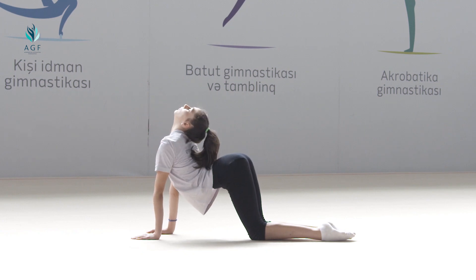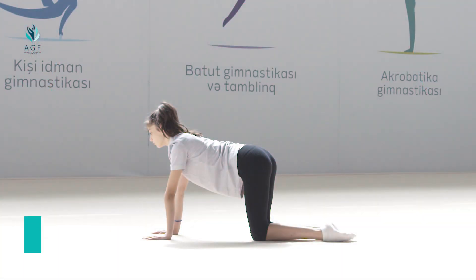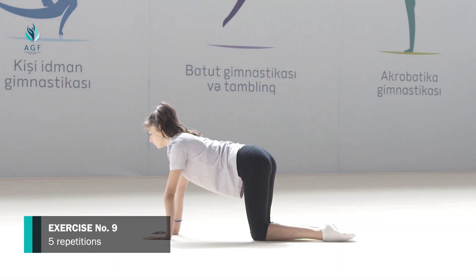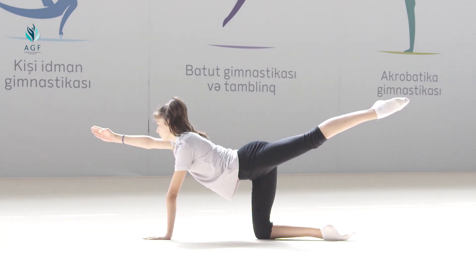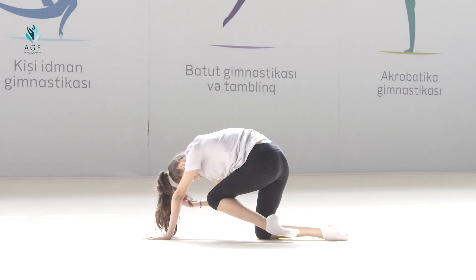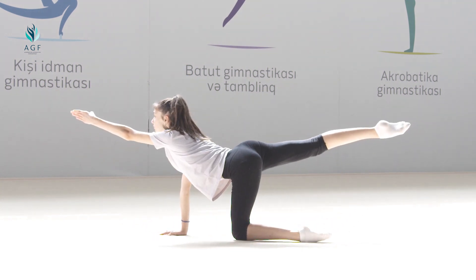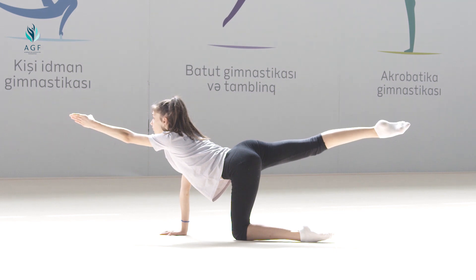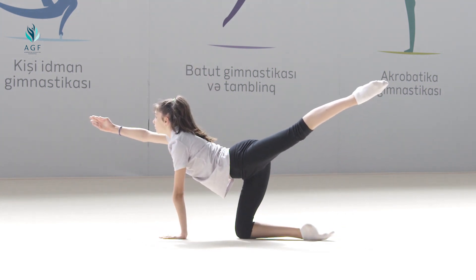The exercise should be repeated five times. Exercise number nine: starting position is standing on the knees while hands are on the carpet. On count one, right arm with left leg stretches up; we keep this position for five seconds. On count two, head moves down and left knee moves to the head. On count three, left arm with right leg stretches up; we keep the position for five seconds. On count four, head moves down and right knee stretches to the head.